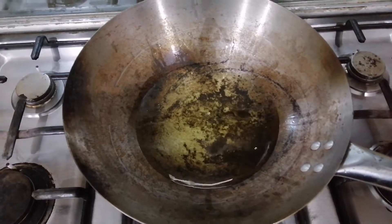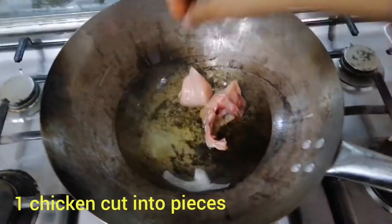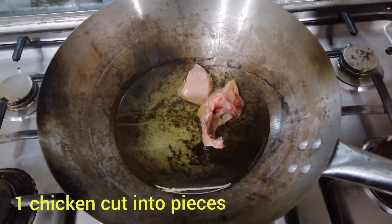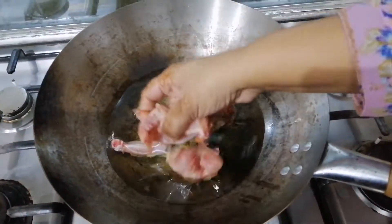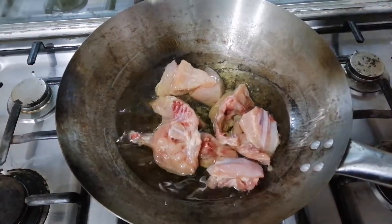After adding the chicken — I have put a normal size chicken — I will put some of the vegetables in the pot and then cook it a little bit.